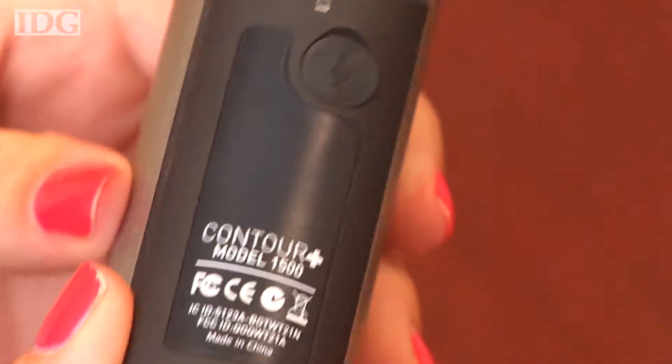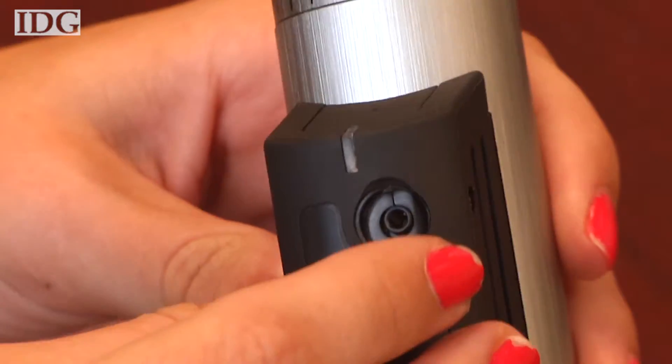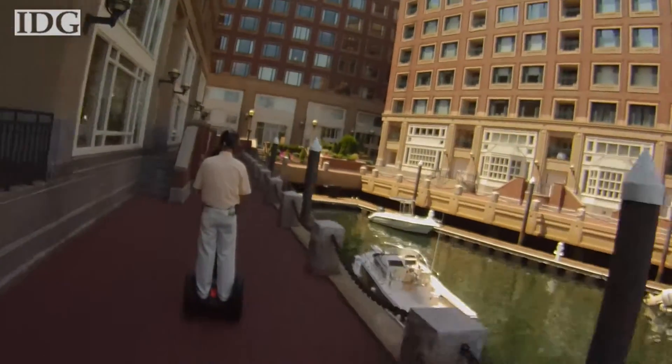The body of the device has a sturdy feel and is water-resistant. All of the ports are covered to keep out water, dust, sand, and mud, and the on-off button is much easier to activate than on previous models.